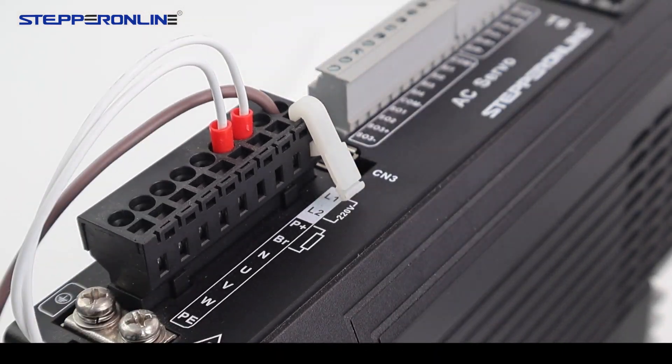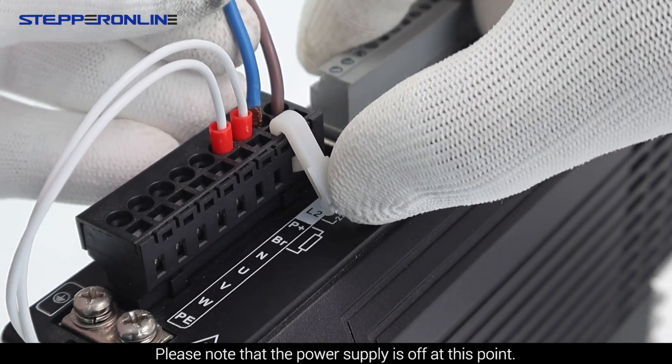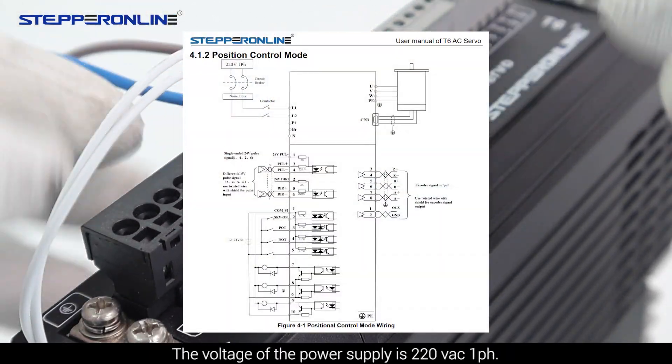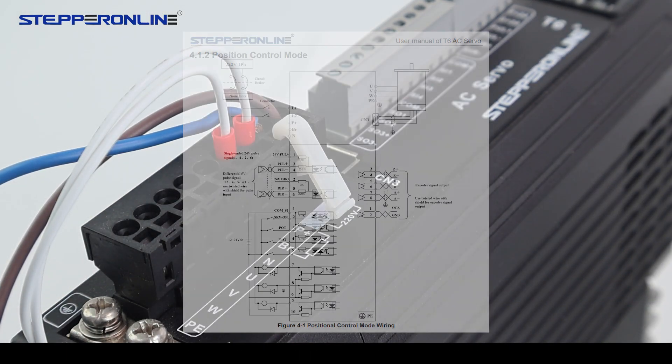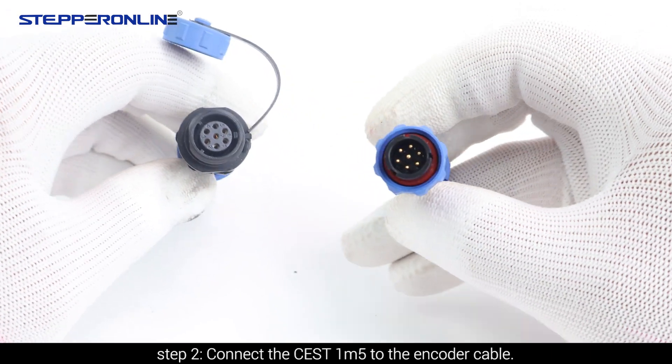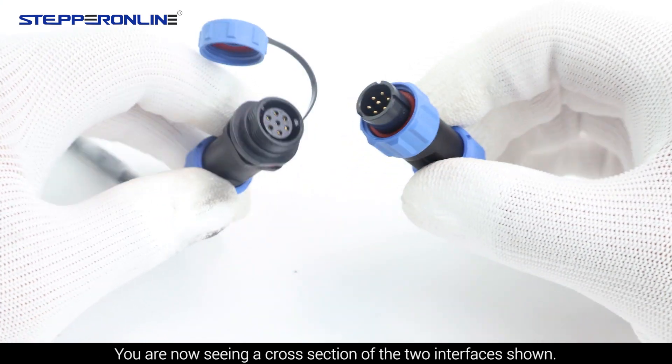Connect the power cable. Please note that the power supply is off at this point. The voltage of the power supply is 220 VAC, single phase. Step 2: Connect the CEST1-M5 to the encoder cable. You are now seeing a cross-section of the two interfaces as shown when you start to connect.